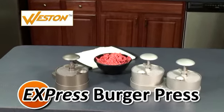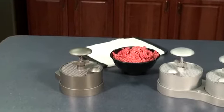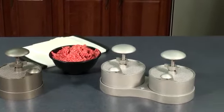With the Weston Burger Express Burger Press, you'll be making perfectly formed burger patties in no time. The Burger Express comes in a single and double patty model, both with non-stick coating for easy patty forming.